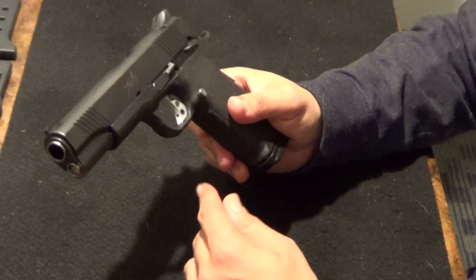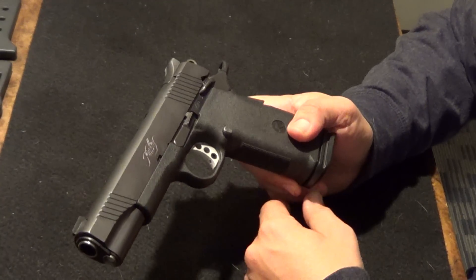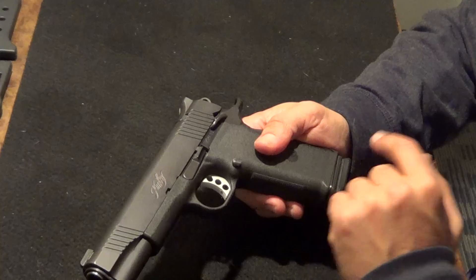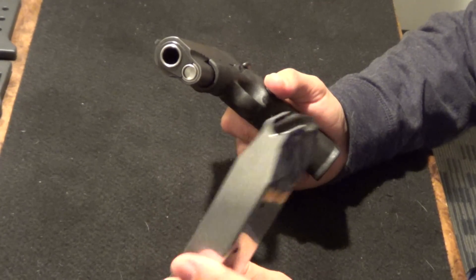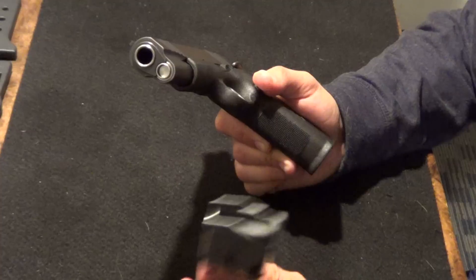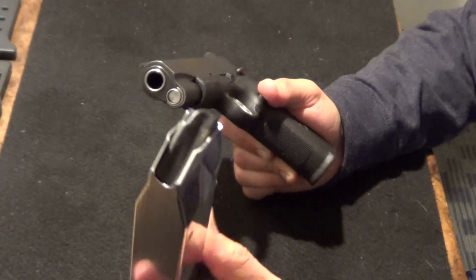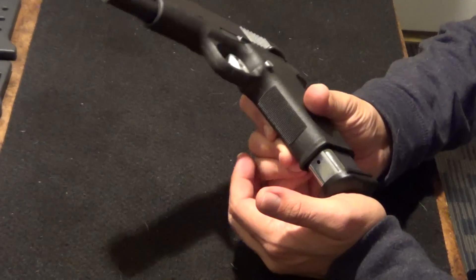That's pretty much it. This is just a quick overview — I'm not going to disassemble it. It disassembles the exact same way a regular 1911 does. One thing that's a problem is the magazine. These are actually Mec-Gar magazines that I have in here. It did come with one 10-round magazine because this was a pre-2004 handgun, so it only came with 10 rounds. But that stock 10-round magazine is absolutely terrible. These are the only magazines I would use, and I only have two of these, but I don't shoot this thing enough to want to buy more.